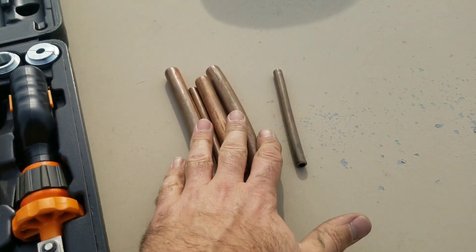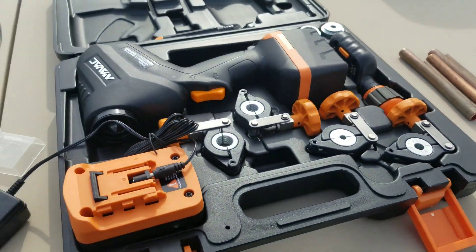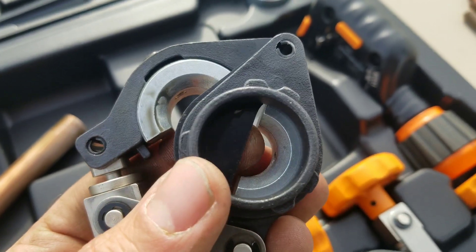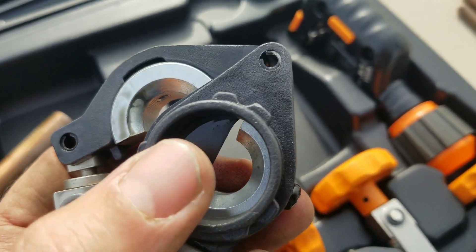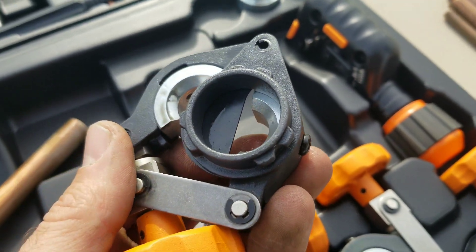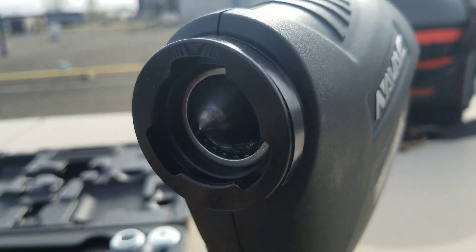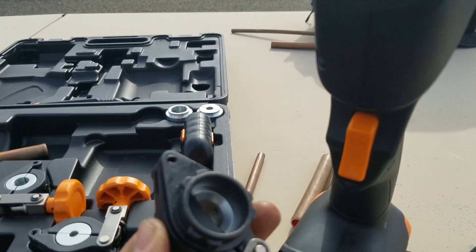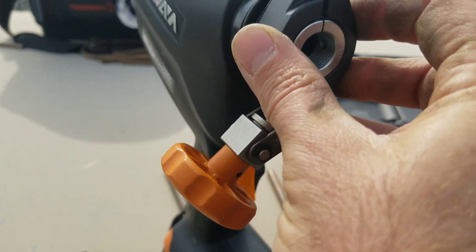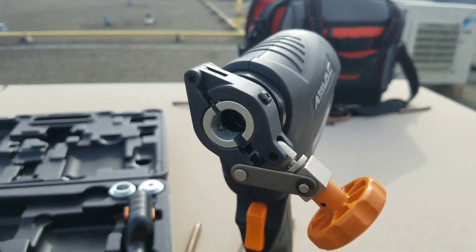I have some pieces of pipe cut here and I'm going to test some flares out on these pieces of pipe. A unique feature of the die set is the pipe stop right here. That allows you to put the pipe into the right depth so your flare comes out exact and repeatable every single time. There are some notches up in the tool — three of them — and if you look at the die set, they match up. So what you do is put them in like that and then give it a spin, and now it's in place.